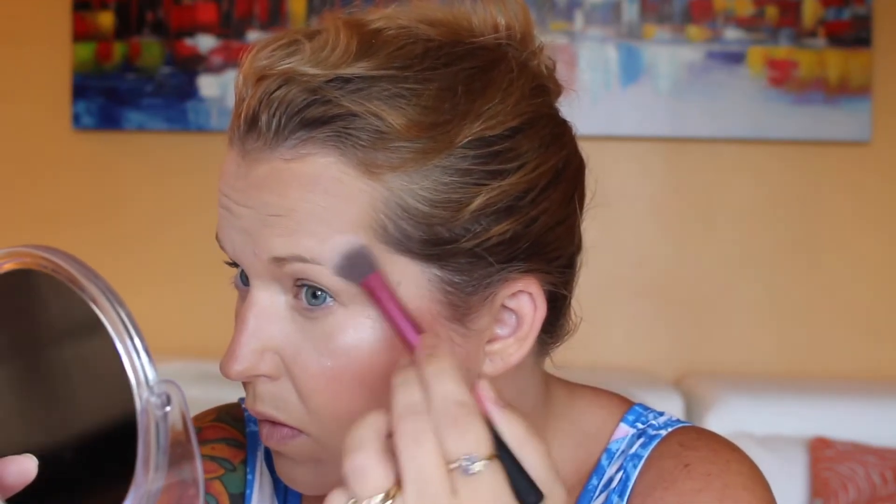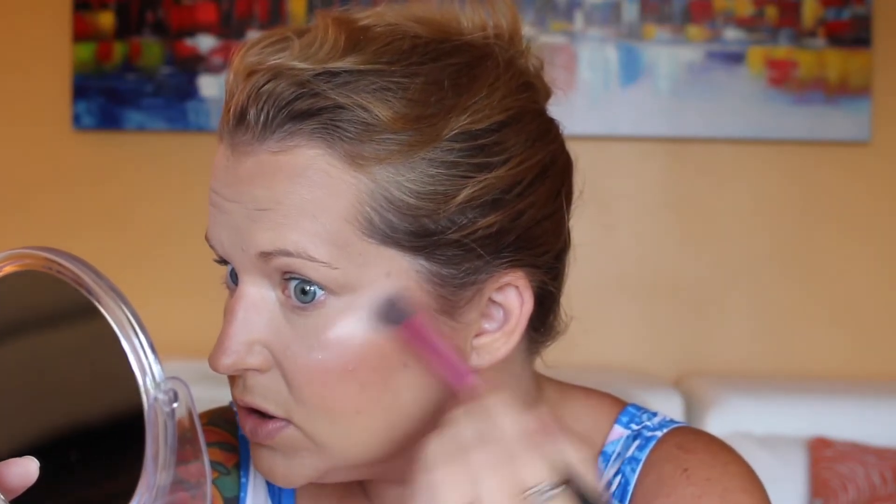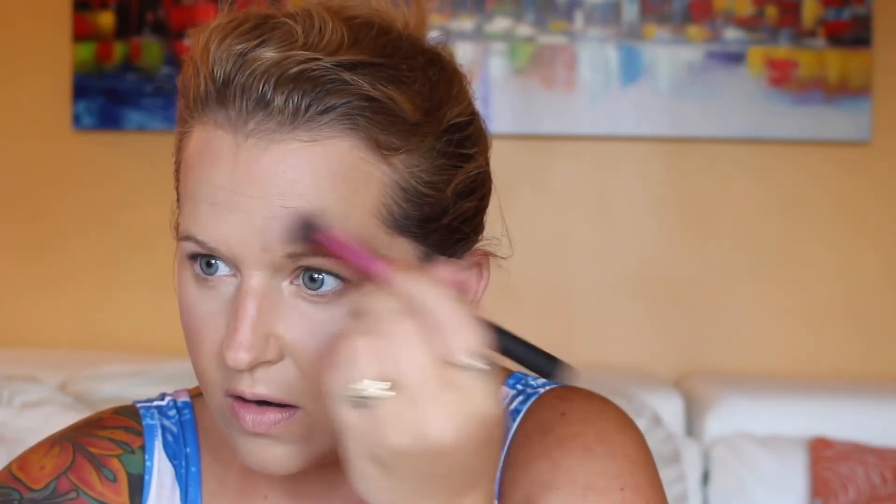We're almost done already — this is pretty fast! I'm going to go in with my Laura Geller Peach Glow. This is such a pretty color, it's not going to be anything too major. It's just a really, really pretty glow. I like to take this and just put a little bit right here, kind of where the sun would glisten off my forehead. Going to go in with my nose too.